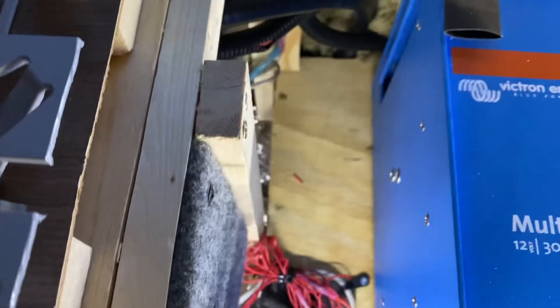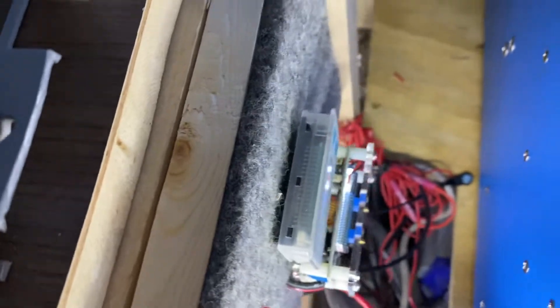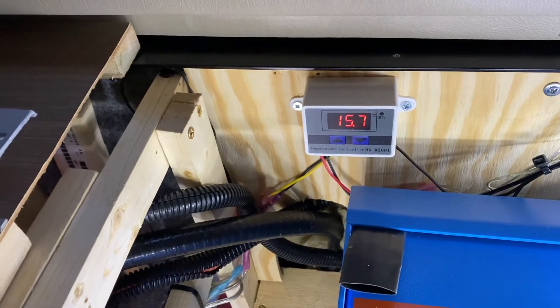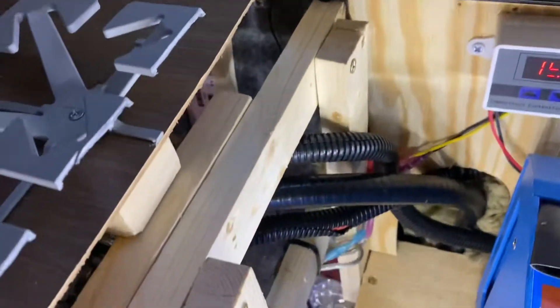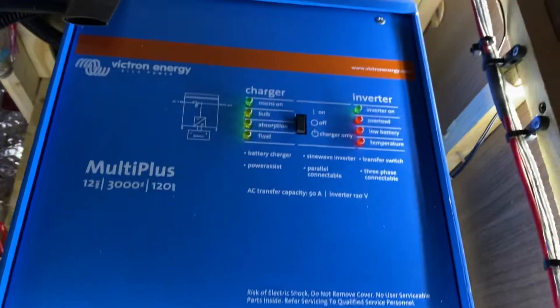There are the Battle Born batteries — I can see them down there. I have temperature monitoring in here; if it gets to be a hundred degrees I have two fans installed to air out and cool off the compartment.